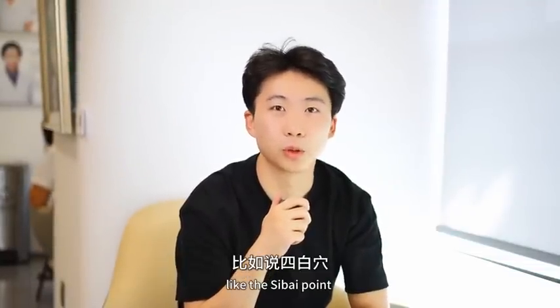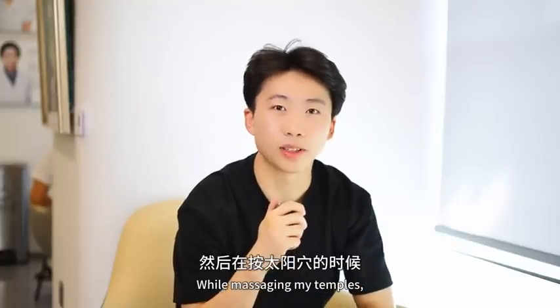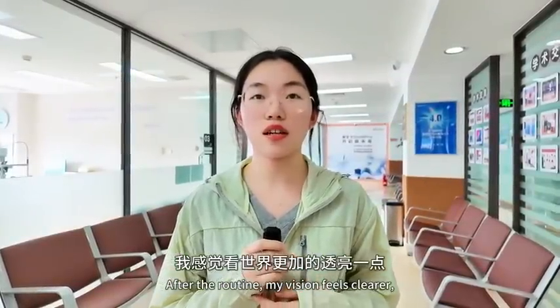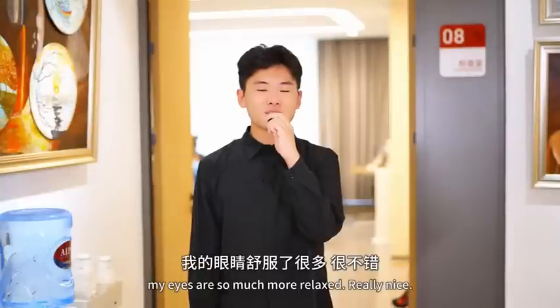After completing the eye exercises, I feel much more comfortable in my eyes. Through this video I learned about many acupoints, such as ST 2 and Fengchi. When pressing the temples, afterwards I felt my mind was very relaxed, and the world looked a little more beautiful. My eyes also felt more relaxed, comfortable, and relieved of eye strain. Overall it felt great.